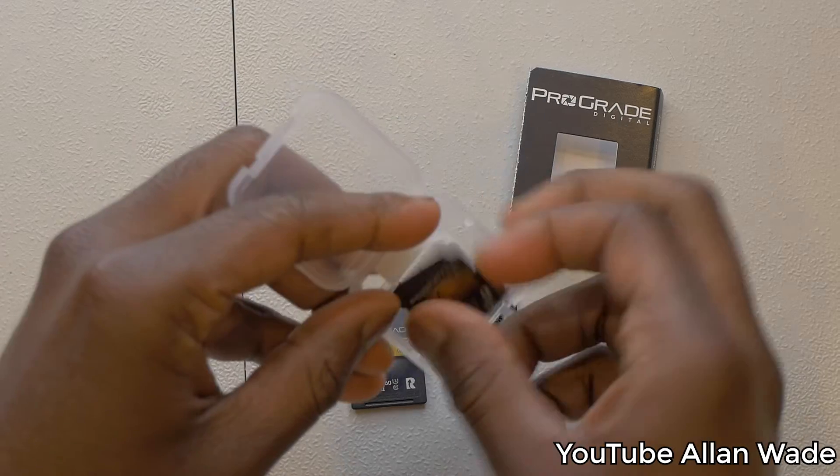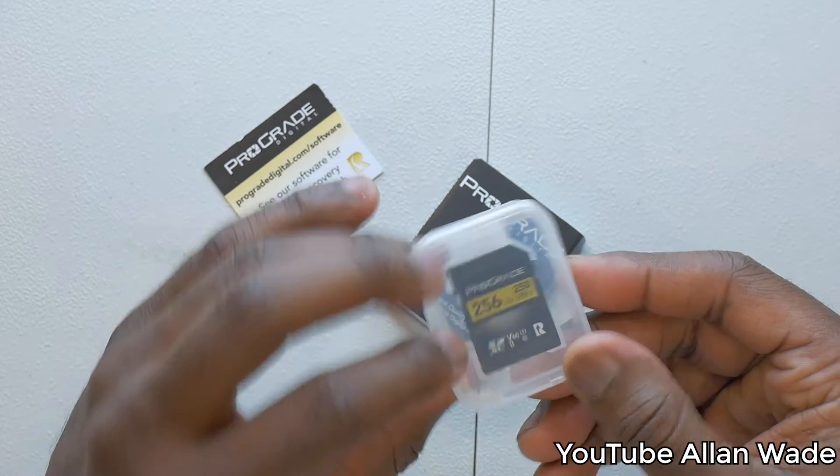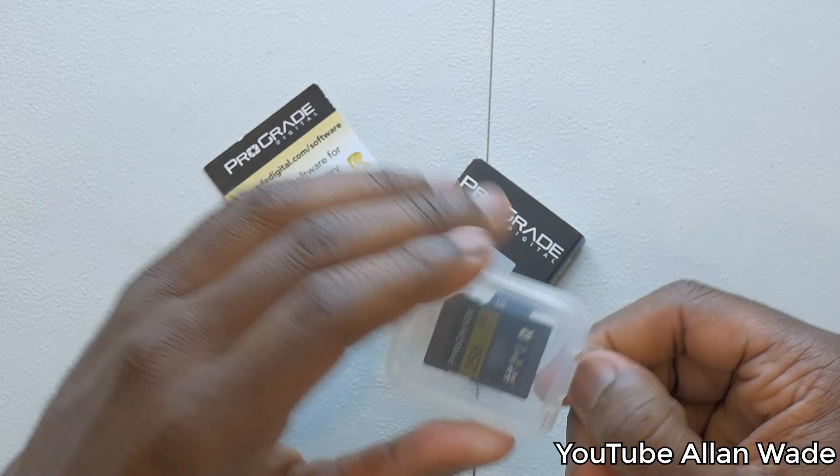They have write capabilities of up to 130 megabits per second and read capabilities up to 250 megabits per second, which is very, very fast.